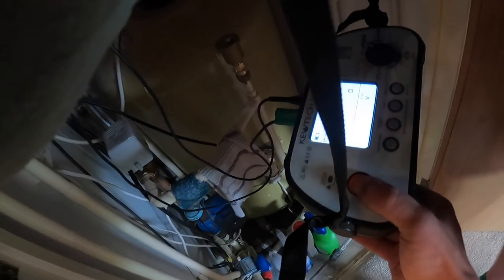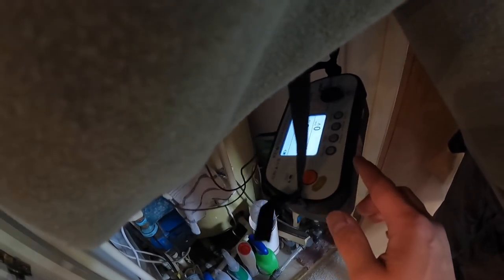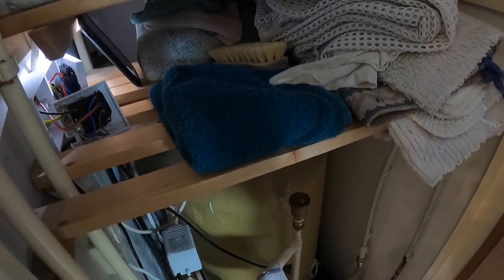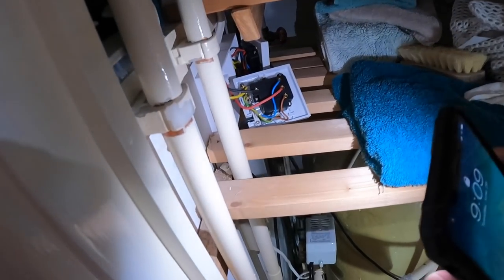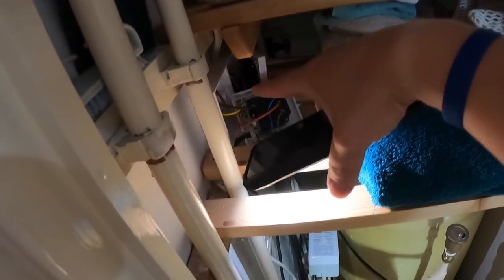So 0.18 — we now know the resistance is 0.18 of the live and earth put together, and the CPC that I've identified at the board is the correct one for this circuit. So we know that's in order. The only observation on this circuit is going to be this bit of 2.5.